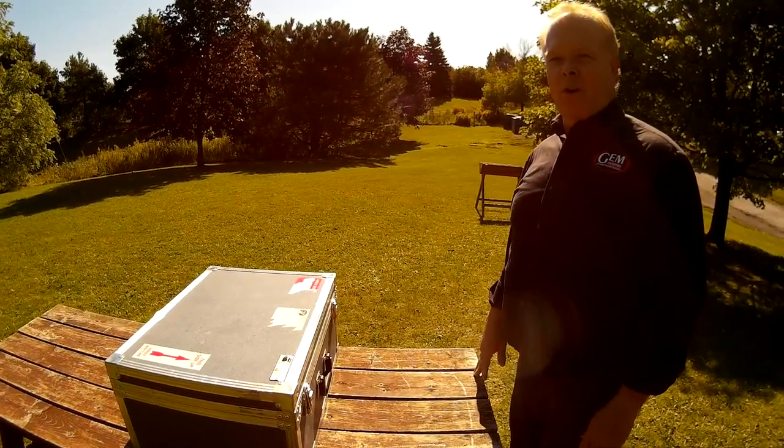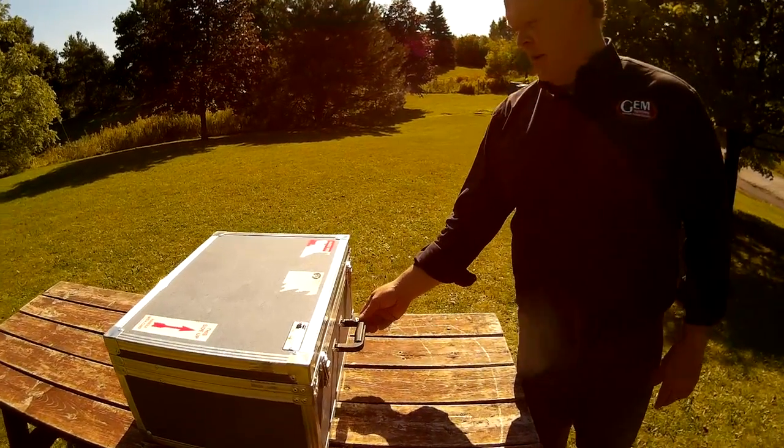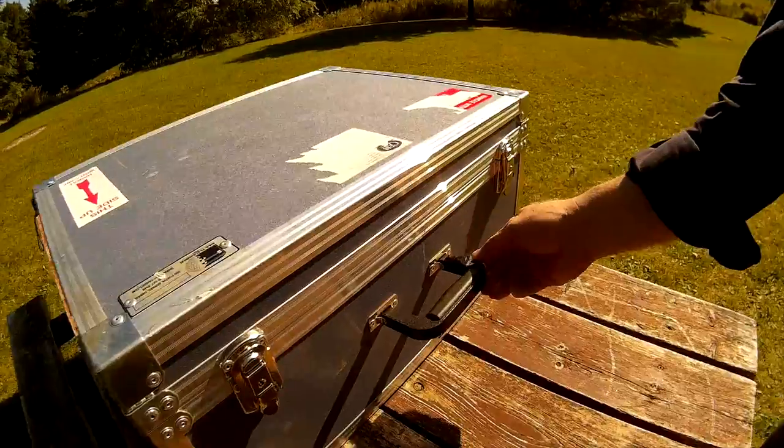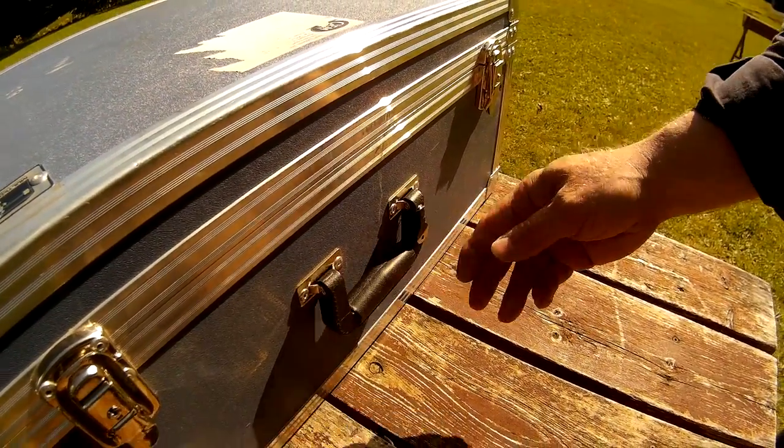Take, I think it's take number four or five. The most important thing we'll show people, or an important thing, is that the key to open the transit case is always going to be attached to the handle.